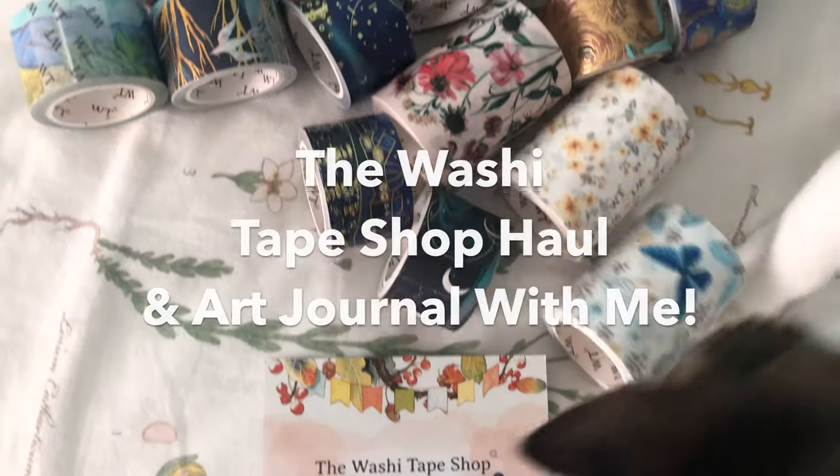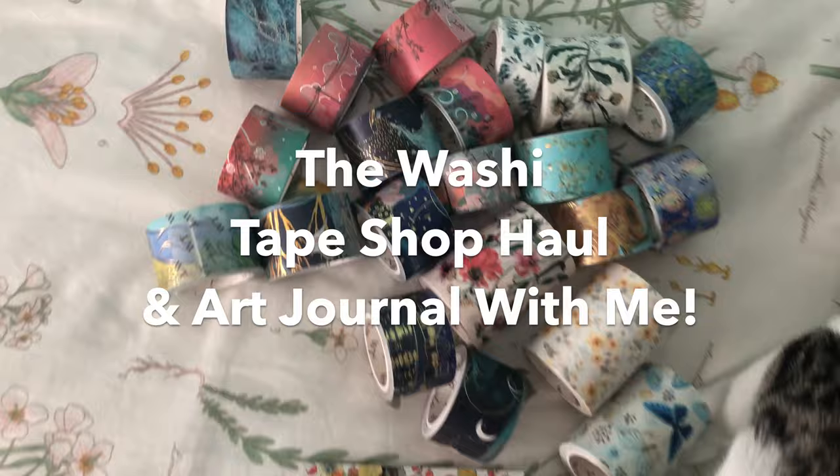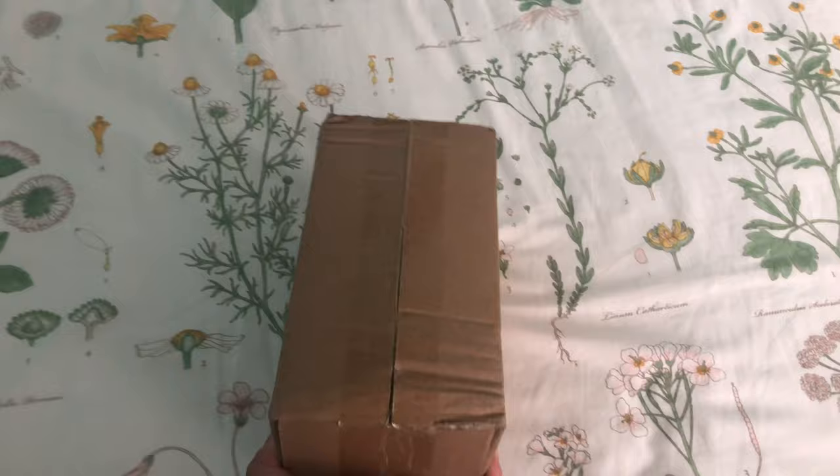Hey everyone, welcome back to my channel. In today's video, I'm so excited to share with you the washi tape shop. They sent me a bunch of their super cute washi tapes, so I'll be unboxing that today.